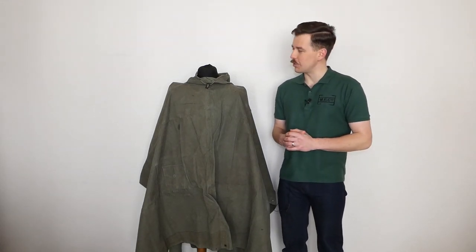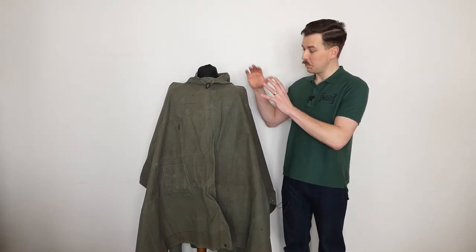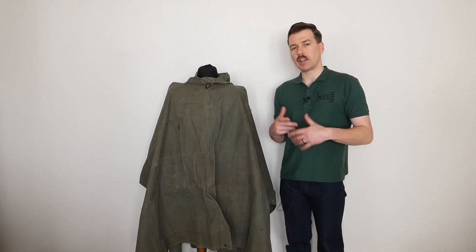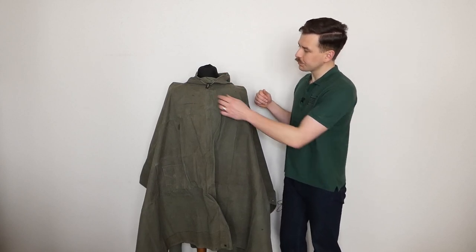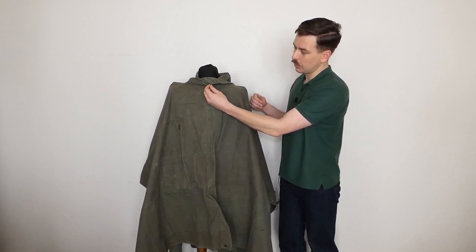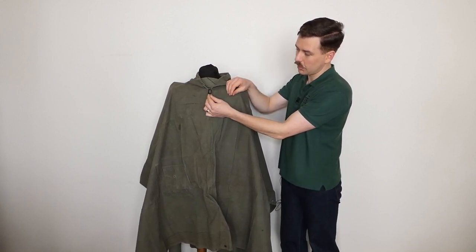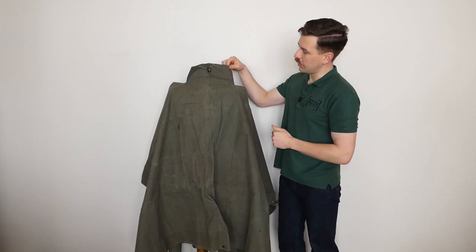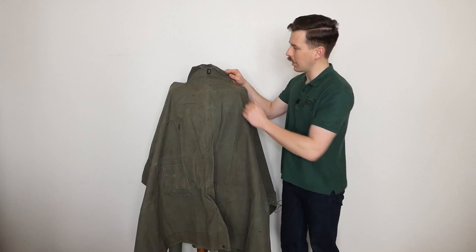Looking at the various features: as it appears on the mannequin now, it's just a big green piece of rubberized canvas, which is essentially what it is - designed to be used as a shelter and to be worn. At the neck, from the point of view of it being worn, we have a draw cord - a couple of pieces of thick whipcord with a rubber tab, a piece of rubber with two holes worked into it, to allow you to pull it tight around the neck. That section is stitched on, so this cowl around the neck is a separate section stitched on, and you can also see a seam running down the front.